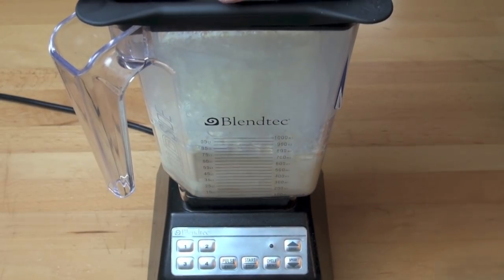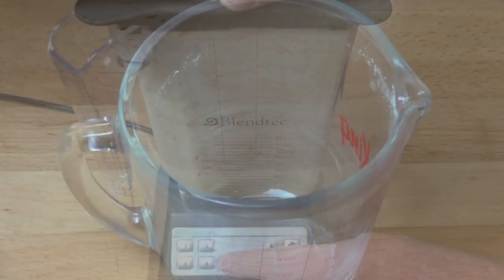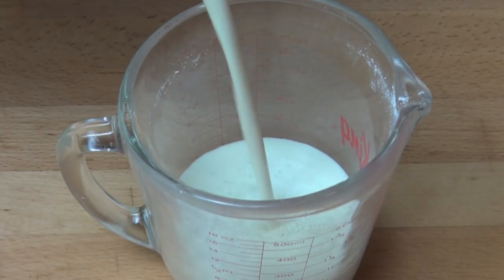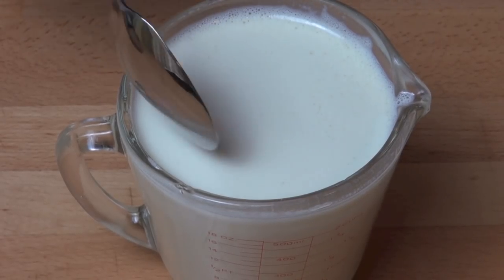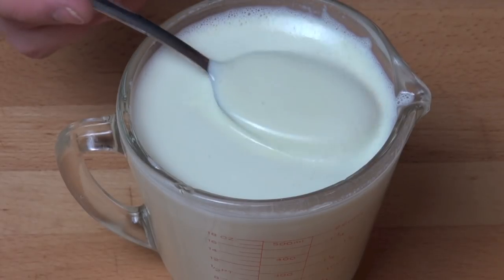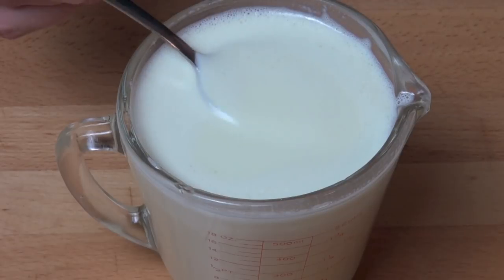Just put the lid on and we're going to blend until smooth. Here we have our sweetened condensed milk. This made two cups, or about 500 ml of condensed milk, which is a little bit more than just your average can. It looks a little runny, but that's because it's still hot. As it cools it'll actually thicken up even more.